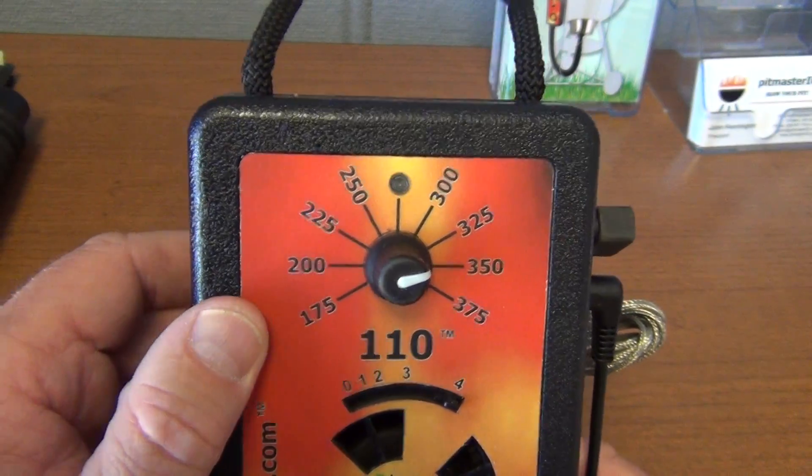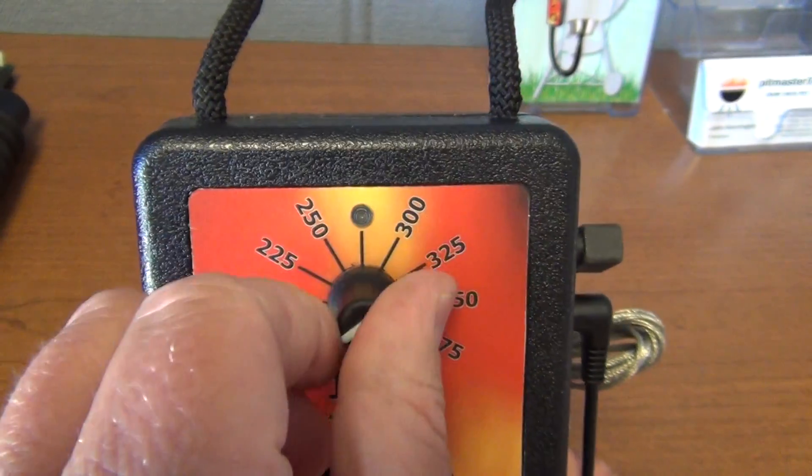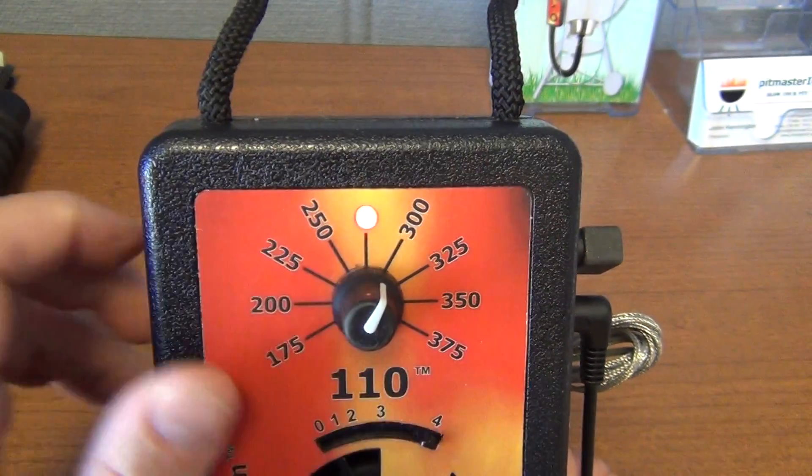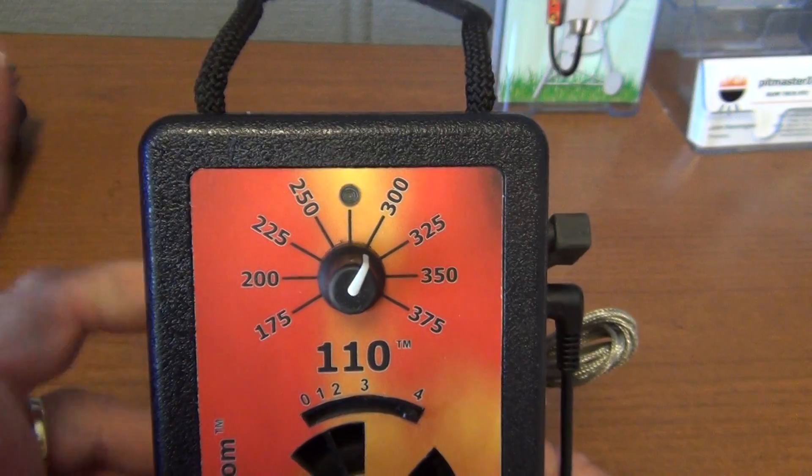It shows you the version code. And one more time we'll put it back into Max Blow — rotate it all the way back and forth two times. Flashing red, we're in Max Blow, and we'll leave it there for this unit.